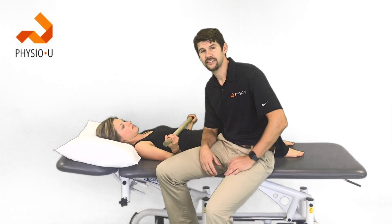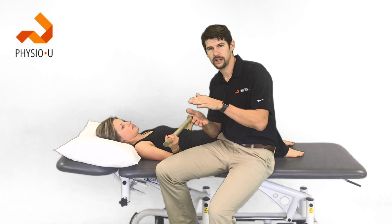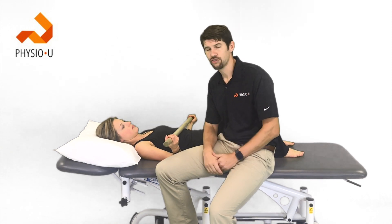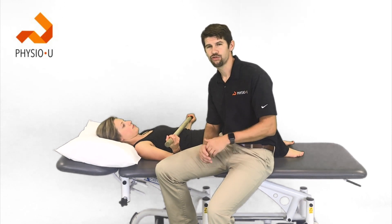We're going to go over those nine exercises today. They're all passive or active-assisted with very low levels of infraspinatus and supraspinatus activation. We're doing this because there's a high retear rate in rotator cuff repair patients, especially with comorbidities or larger tear sizes.